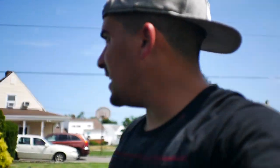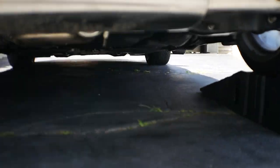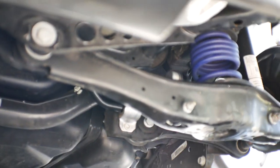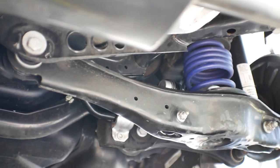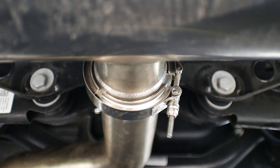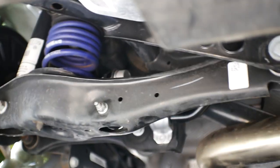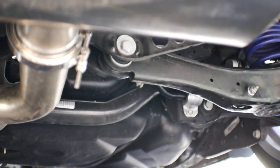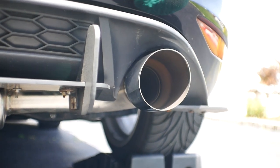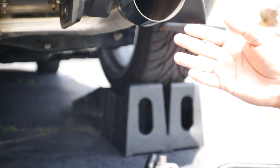Alright guys, just finished installing the sway bar. It's all done. I think the biggest pain was actually doing the top bolt on the adjustable end links, but other than that it really didn't take that long - it took me probably longer to jack up the car and put on the ramps. I definitely had to remove that clamp from the exhaust just to drop everything down, but other than that everything went pretty smoothly.